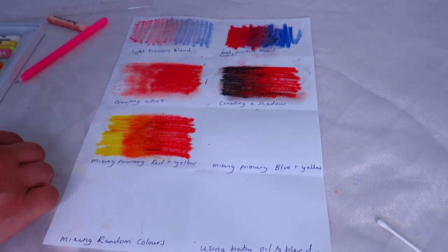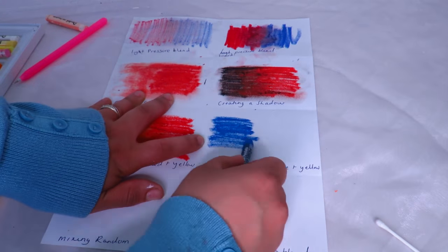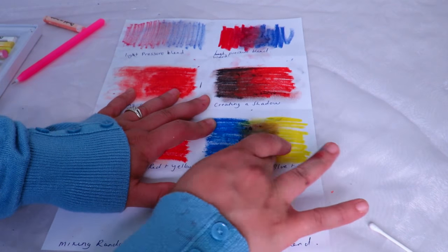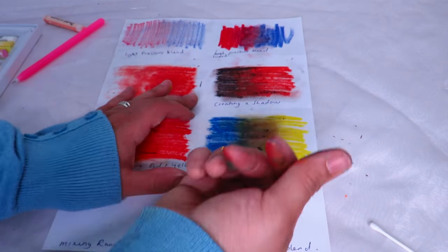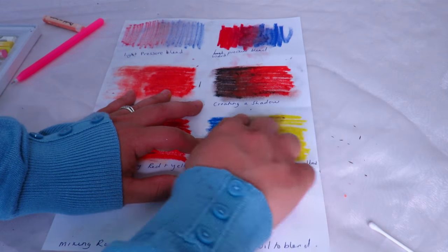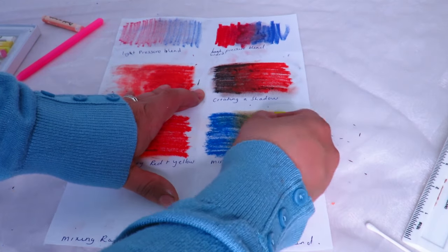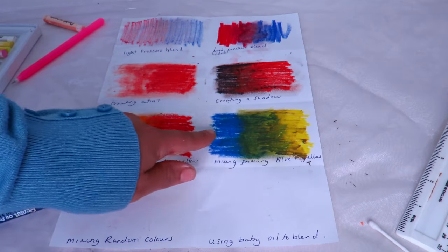Now I'm doing the same thing with blue, because blue and yellow makes green. I'm putting some blue on one side. Just be aware that if you've mixed with other colors it will change the result — because I had some red on my thumb it turned a bit brown, but really it should just be green. Let me redo that to show you the green properly. There you go — a nice green, from yellow to green to blue.